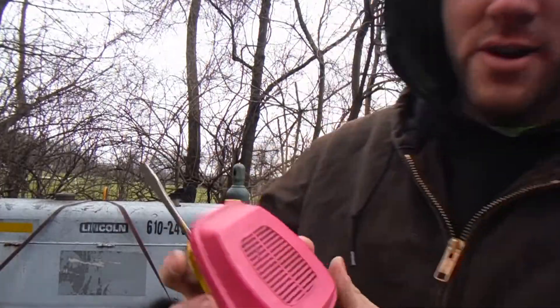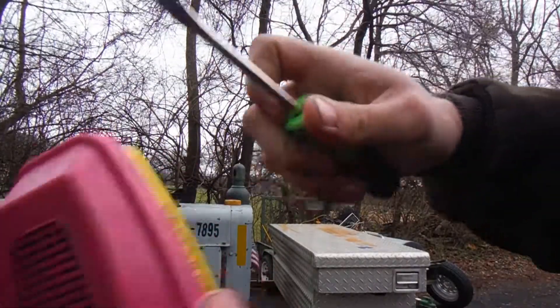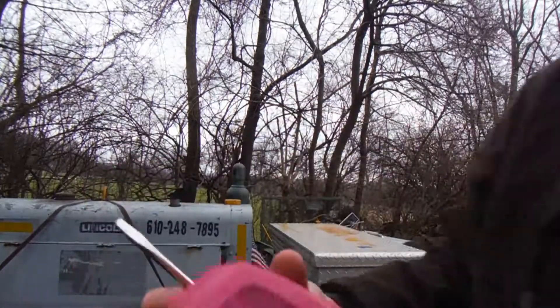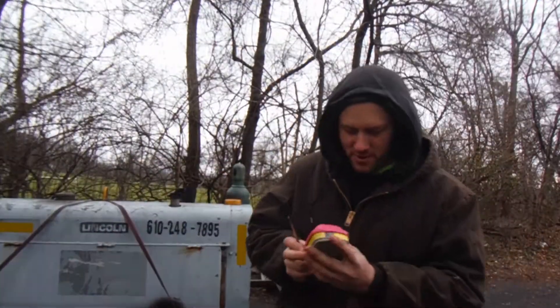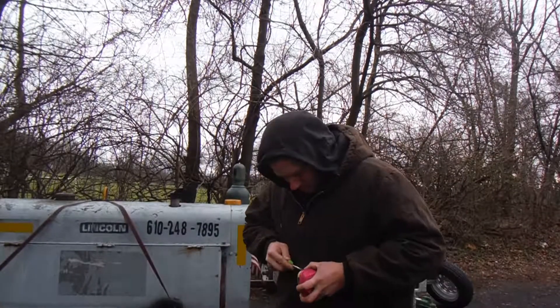What you got here is your filter — that's your outside and that's your inside. It's supposed to be this white color all the way through, but we're gonna find out what it looks like on the inside. I'm gonna break this apart.